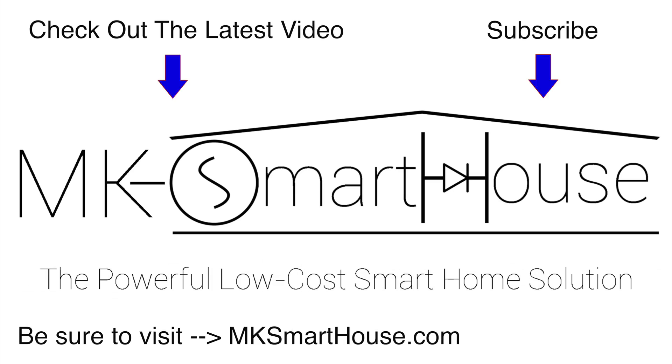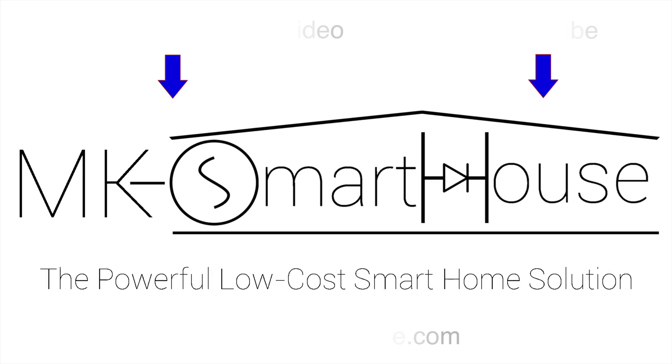Alright, thank you for watching and if you have any questions leave them in the comment section below or head over to mksmarthouse.com/forum where you have a better chance of getting an answer. Goodbye!